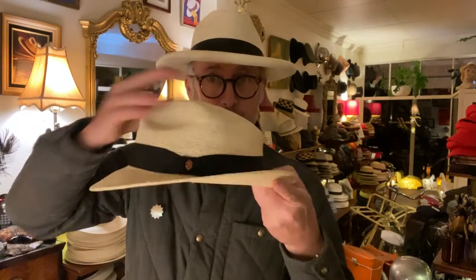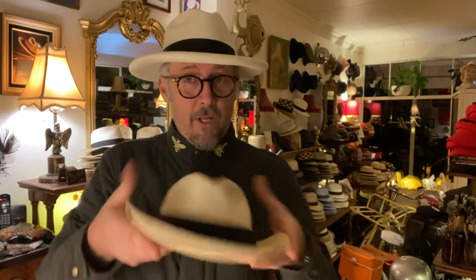It has a reinforced brim with a wire inside so I can snap it up and down. Whatever you do to it, it'll come back to shape. There are limitations to that — just don't go crazy — but it is my favorite travel hat.